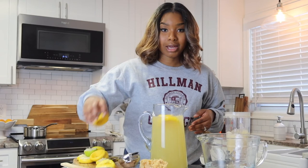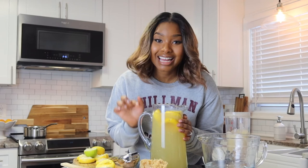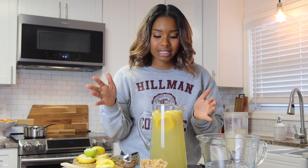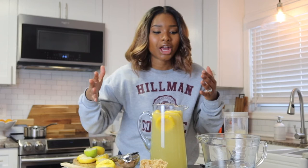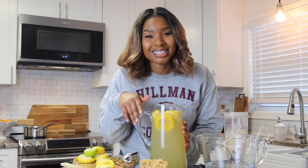And there you have it — some sea moss lemonade that tastes nothing like sea moss. If you're looking for a way to incorporate sea moss into your life, here you have it — really simple, really delicious. Trick your family, trick yourself — put a little sea moss in there. Here's to being healthy your way. Also, we are officially 10,000 strong in the healthy family! Thank you so much to everyone who has subscribed, commented, and liked. Let me know down below if there are any other videos you'd like to see — see you next time!